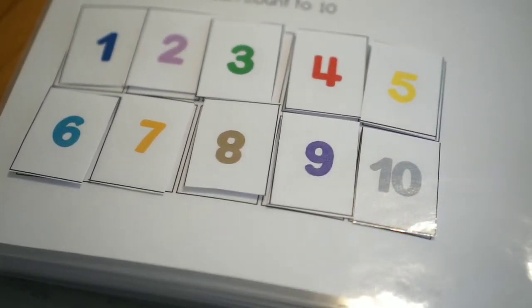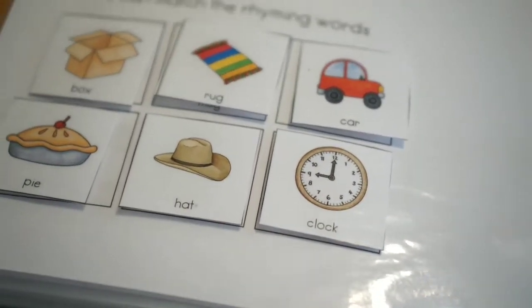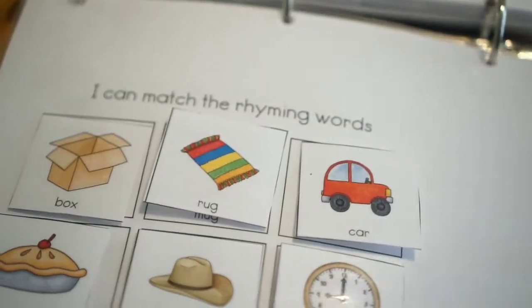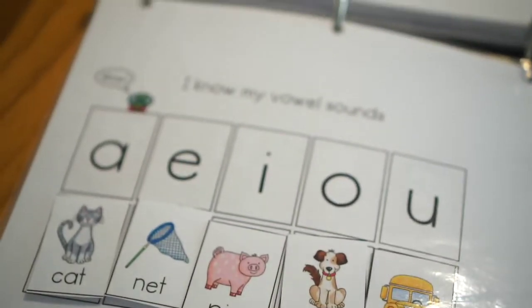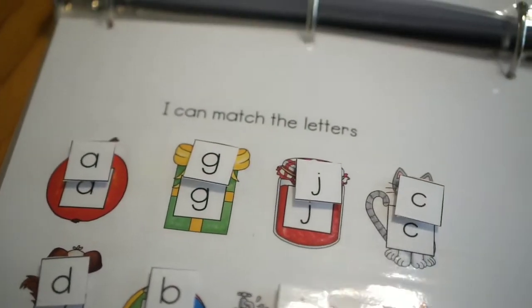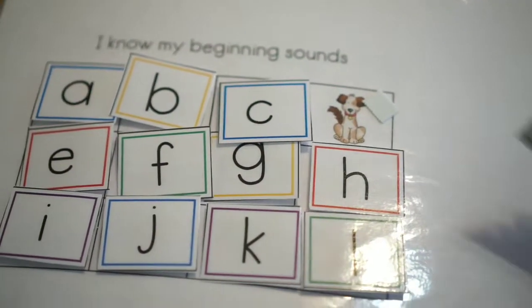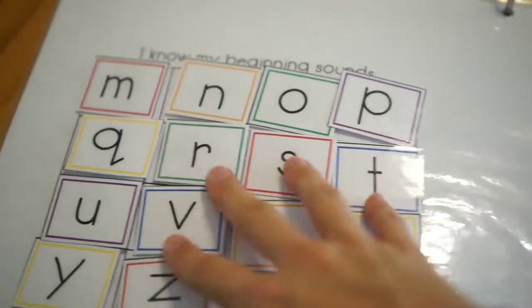Then next we have the I Can Count to 10 page. After that is the I Can Match the Rhyming Words. Then we have I Know My Vowel Sounds — this is a really cute way to teach them their vowels. After that we have I Can Match the Letters, which is a really good way to match all the lowercase letters. And then I Know My Beginning Sounds, like the one that Ellie was doing earlier, and the next page is just the rest of the beginning sounds letters.